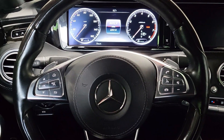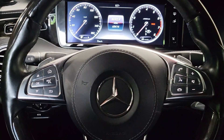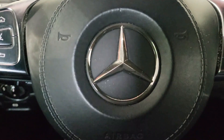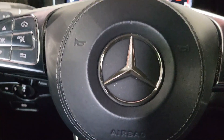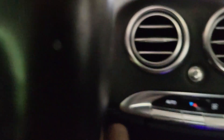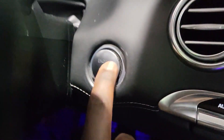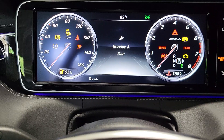I'm going to show you how to do an oil reset on a 2016 Mercedes S-Class. I've already done my oil, so now I need to reset the service indicator. Make sure your ignition is on — it's currently showing a Service A. Service A should come up after 10,000 miles.